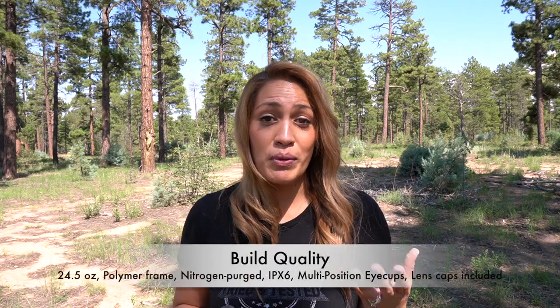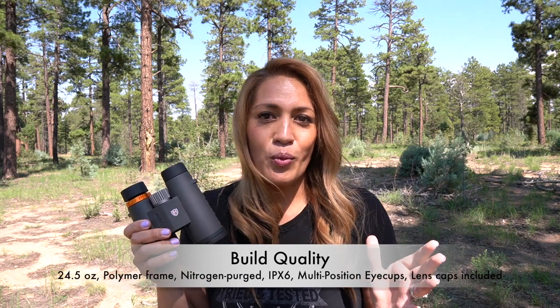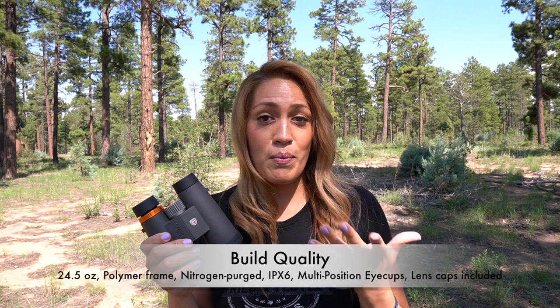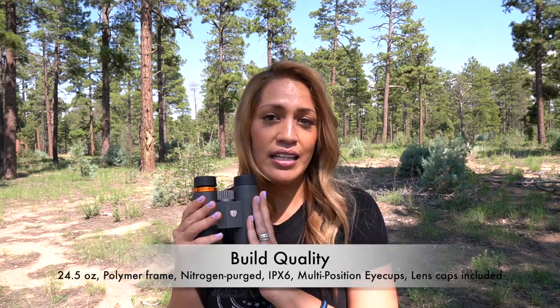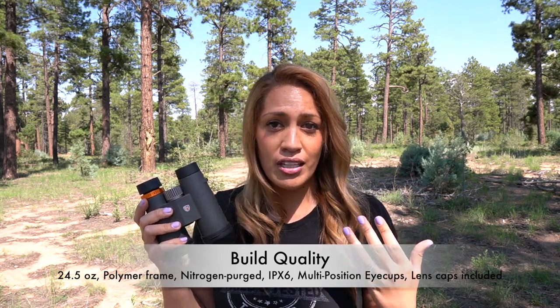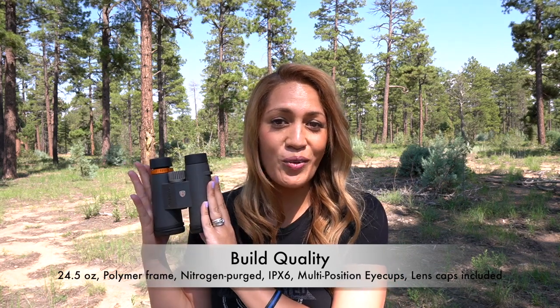Now let's jump into build quality. The C1 binoculars weigh 24.5 ounces, which definitely fits our definition of what a mid-size binocular should be. Truth be told, I find these a little bit heavy — they are heavier than my other 10x42 options — but at least we know that it's all quality.